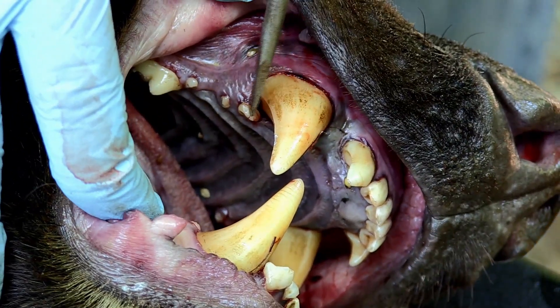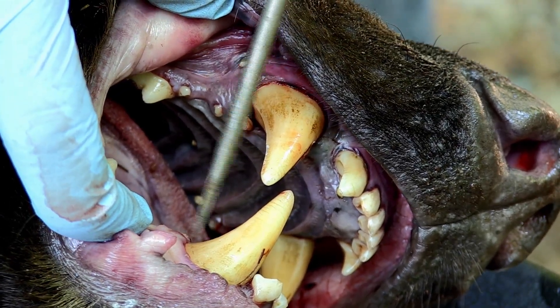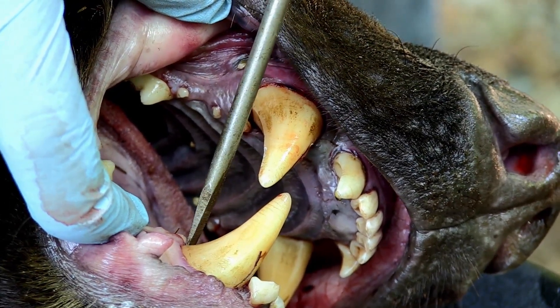While we prefer to try to get the tooth in the upper part, if you cannot, you can also try to pull the tooth that's in the lower part behind the lower canine.